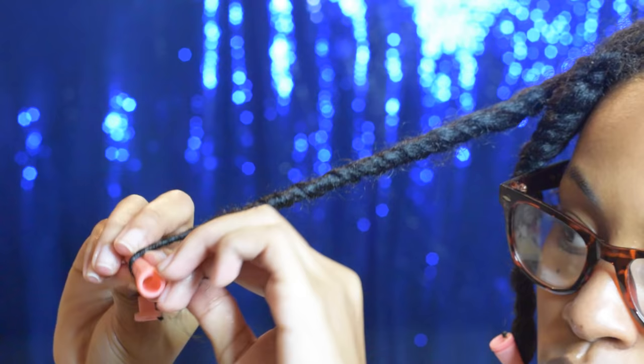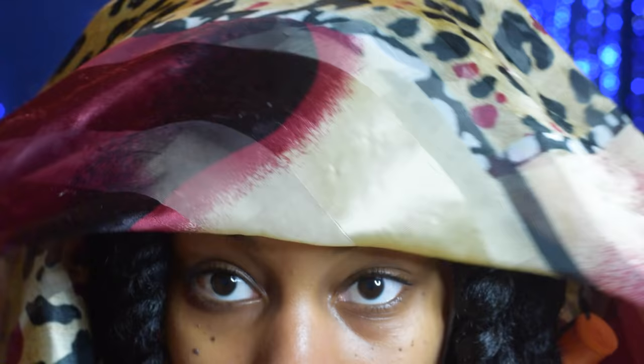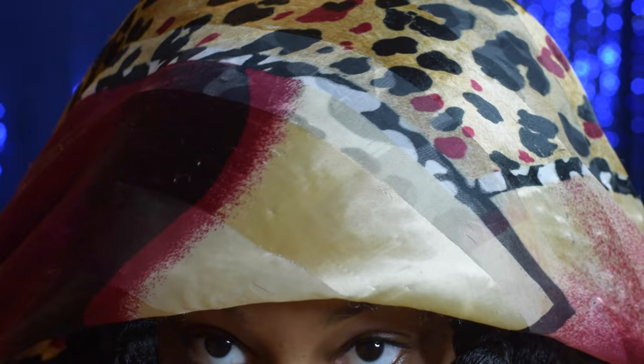I'm adding a little bit of product and adding my perm rod at the very end. I wish I got a better shot for you guys, but I was so tired. I'm laughing at myself at how fast I'm putting on my scarf — I was really tired, ready to go to bed, I was over it.